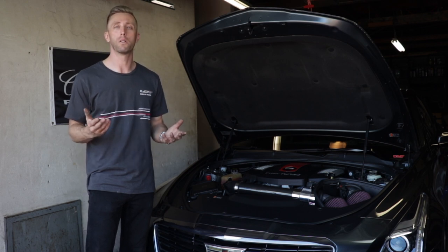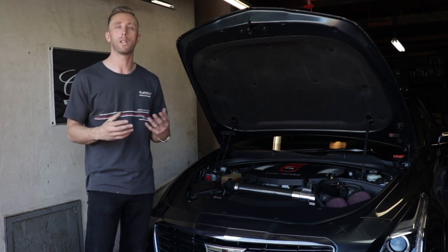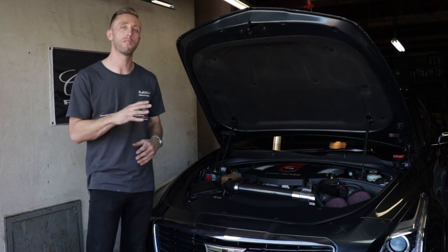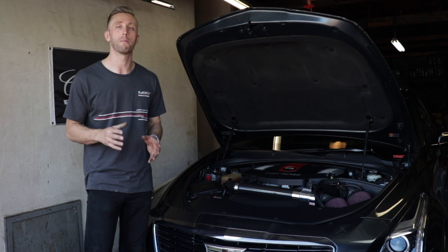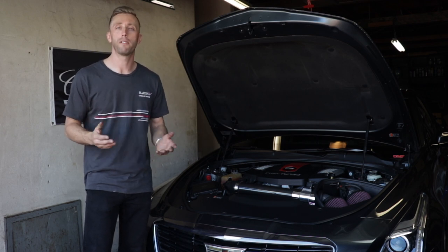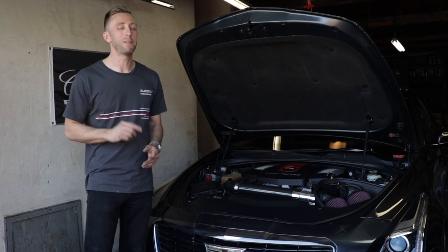Some people have noticed that when their wastegate solenoids are bad, they're getting maybe low boost or inconsistent boost. But actually a lot of people that have this noise aren't having any boost problems yet at all. So no problem, right? Just go to the dealer and tell them to fix it — you have a warranty, right? Maybe not.